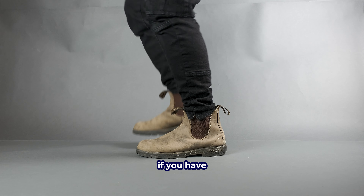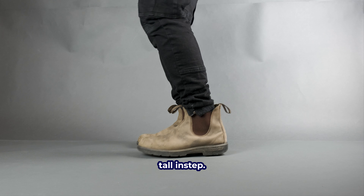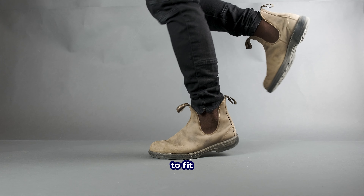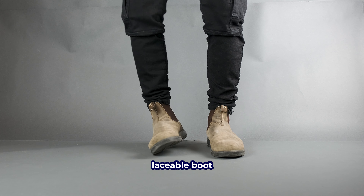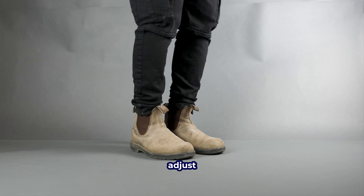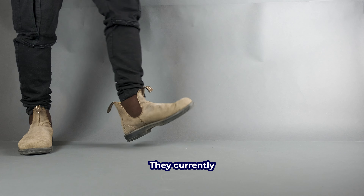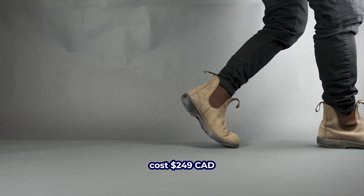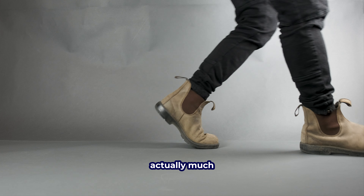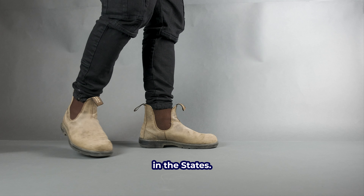However, this can be an issue if you have a rather tall instep. This means you will need to wear and wait for the leather to give way to fit you properly. In that case, I would suggest a laceable boot as opposed to this style of Chelsea boots, as it can adjust a little bit better for your instep. They currently cost $249 Canadian or $229 American, so it is actually much more affordable to buy them in Canada than in the States.